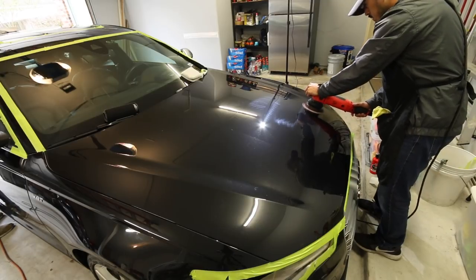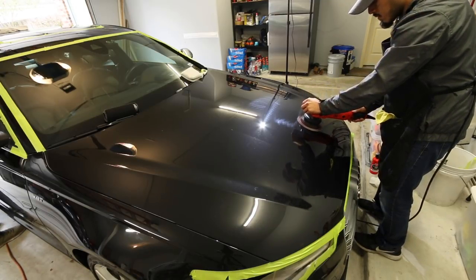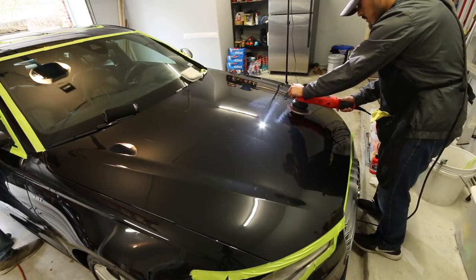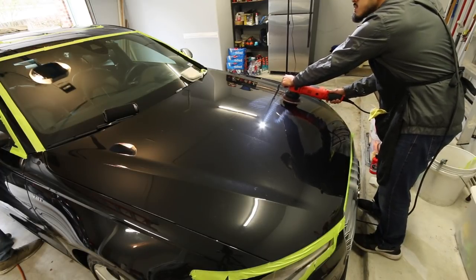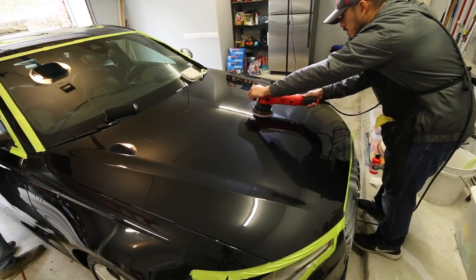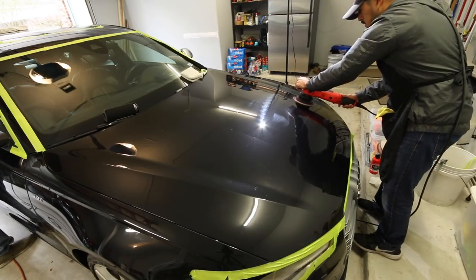These were pretty ideal conditions in terms of temperature — it was about 40 degrees outside in the morning. So putting too much pressure to generate heat wasn't that much of a problem. If the vehicle had been sitting in the sun for four hours before we got there and then we pulled it in, I wouldn't be able to go as hard on the paint because I'd be generating too much heat.